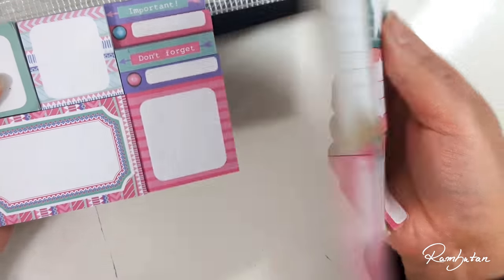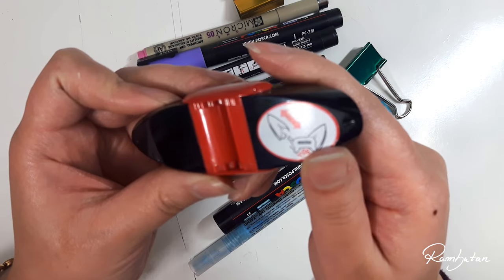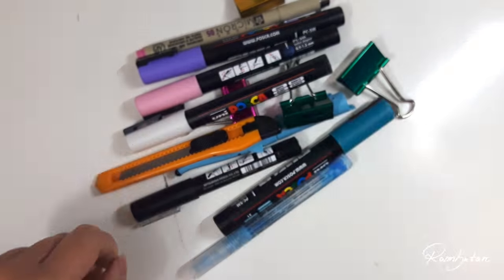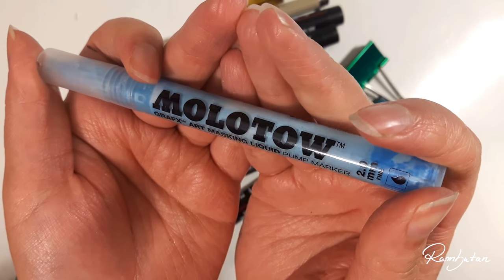Of course I also use sticky notes for making more notes. Another pencil sharpener with a container! This one is masking liquid from Molotov, which comes in a pen so it's easier to handle.